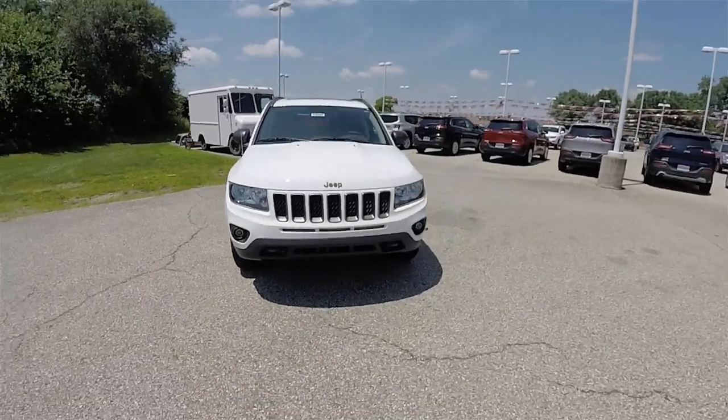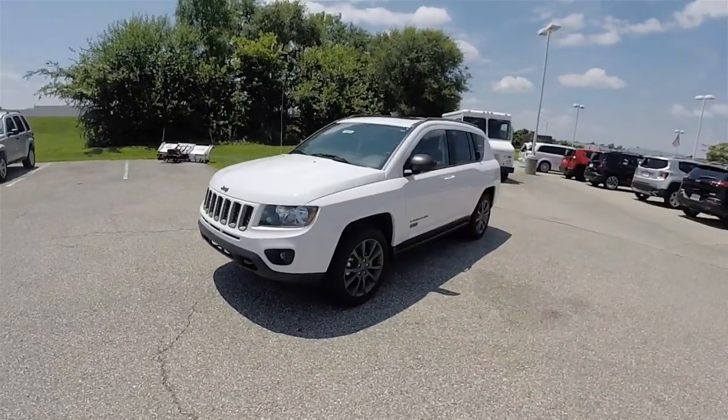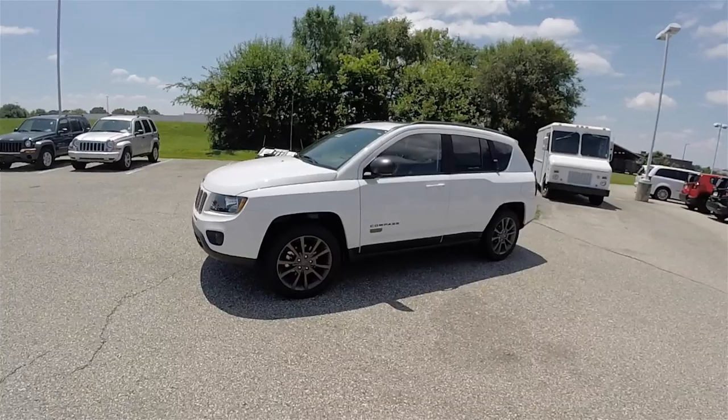Hello, everyone. Today we're going to take a quick walk around and look at this brand new 2016 Jeep Compass Sport 75th Anniversary Edition.